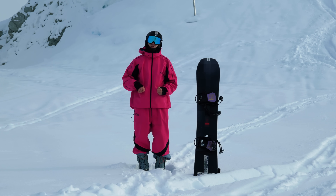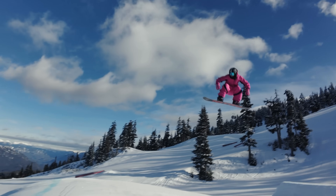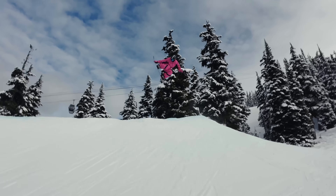In this video I'm going to show you what is popping, how to pop, and the different ways you can use that pop to maximize your airtime and increase your riding on the mountain.